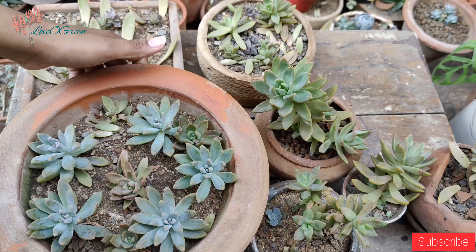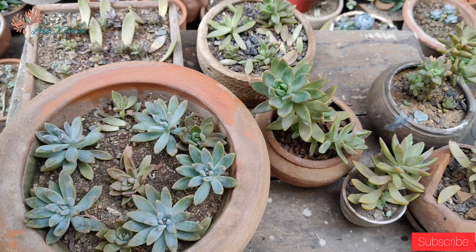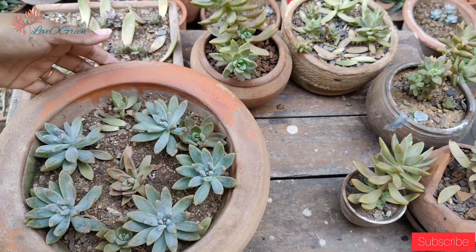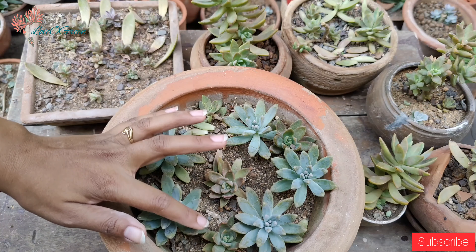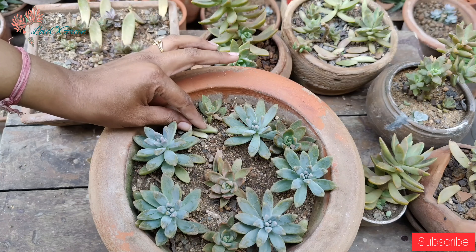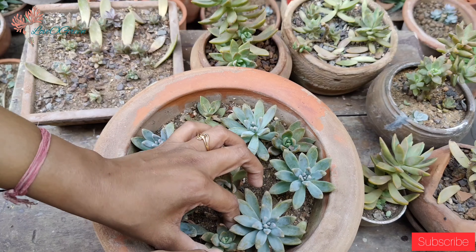I am talking about direct sunlight — we have to give direct sunlight. Even with filtered sunlight, there are etiolation chances. The distance between the leaves increases, meaning you will see internodes spaced very far apart and not closely together. So we have to give bright, direct sunlight for at least 6 to 7 hours in the morning.